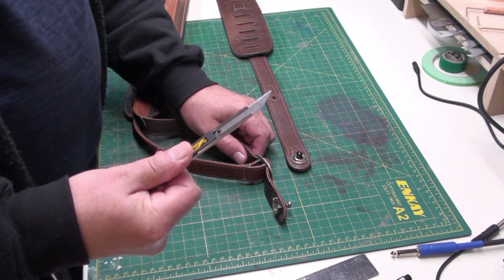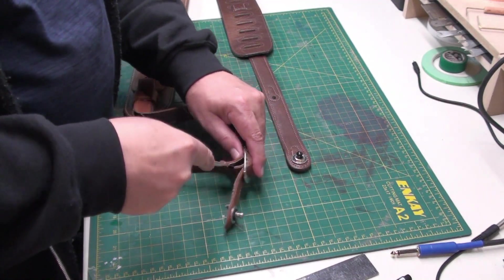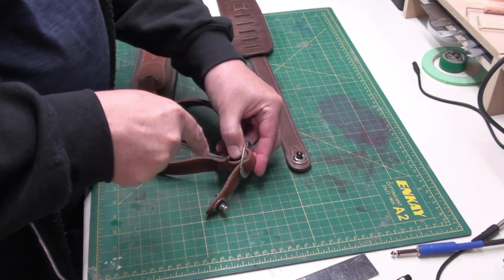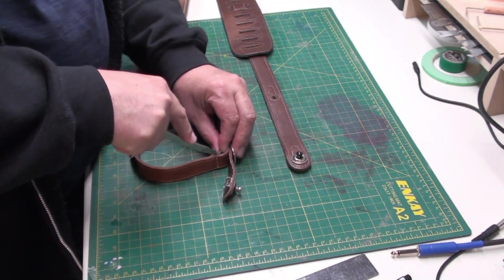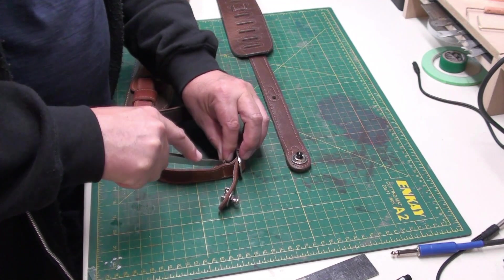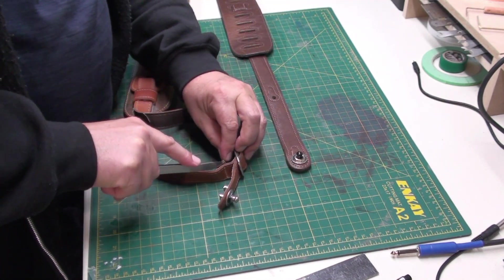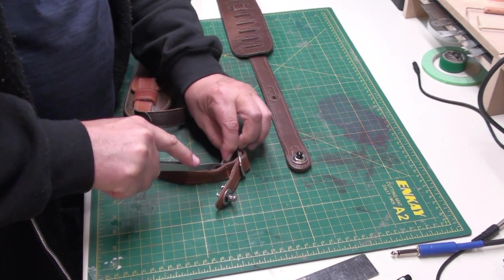We're going to use a really sharp blade — always use a sharp blade. I don't think it's glued down, I think it's just stitched, but I'm going to work that blade in there. I don't want to cut the leather, just want to cut the stitching. There's a little bit of glue there to tack it down — not a bad idea.